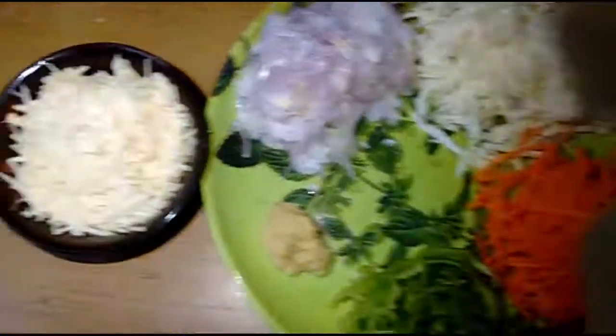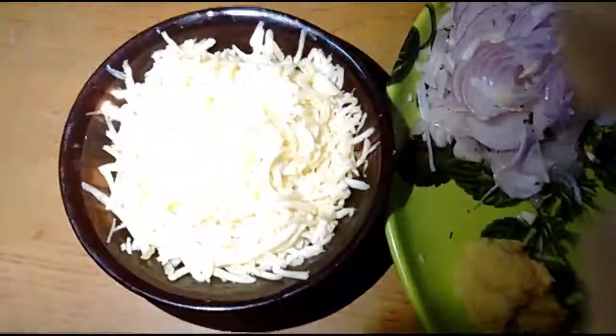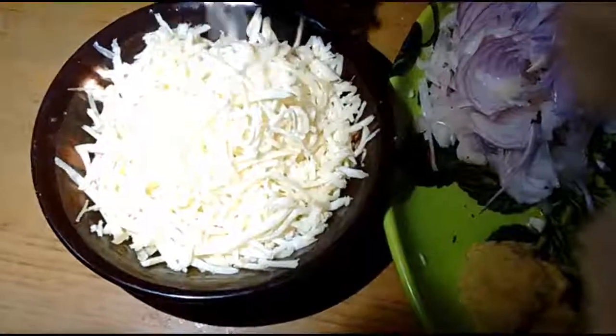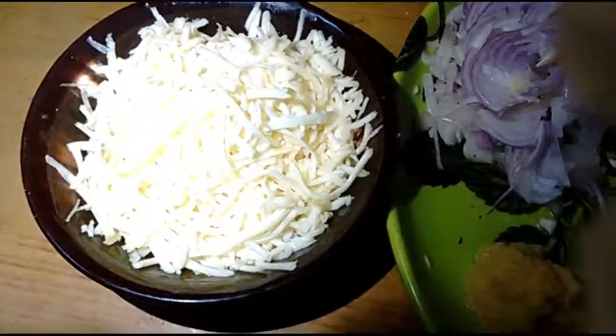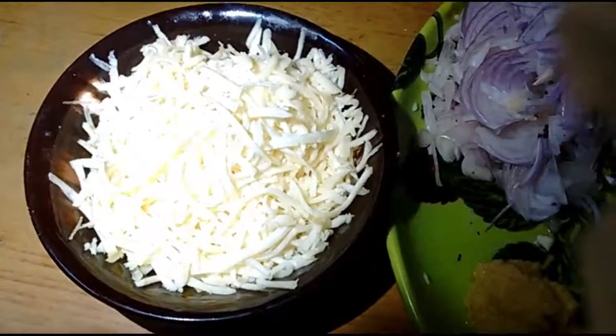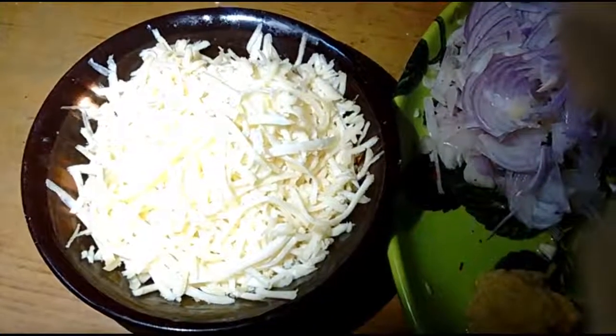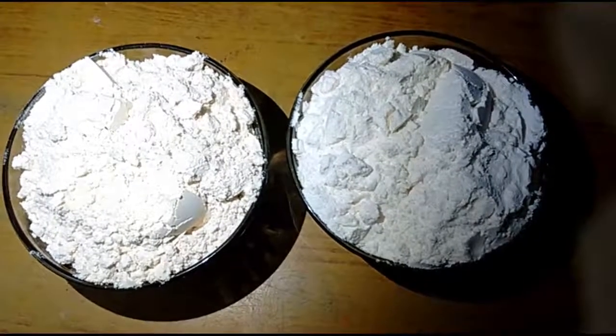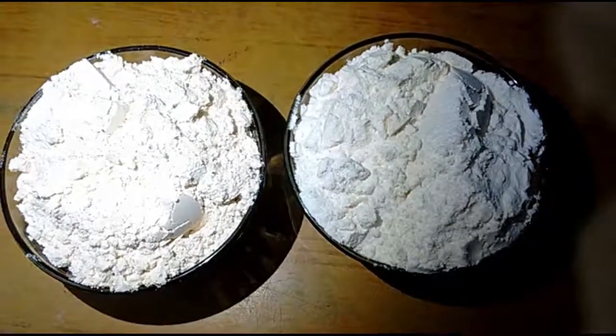Then we have 50 grams. Put it in and cut it in a little bit. We are ready to cut it. Mix it in a little bit in the whole bowl.